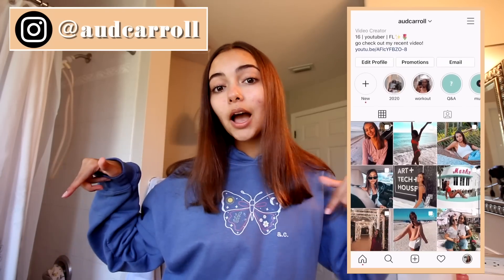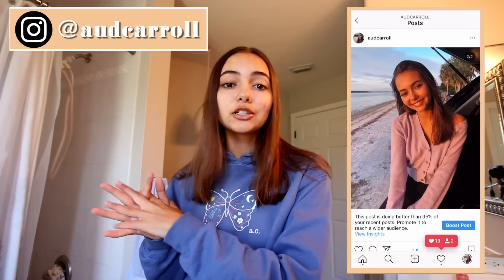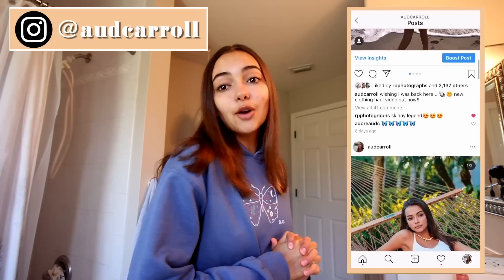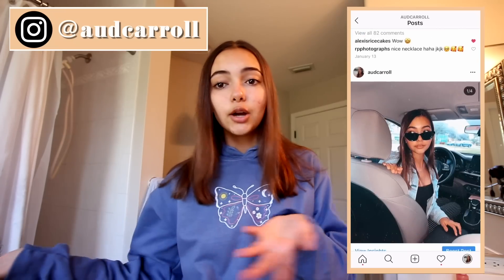I hope you guys enjoyed this video — I thought it was super fun and cool to try a bunch of things out. If you enjoyed, please give a thumbs up and make sure to subscribe to my channel if you're new. We are growing so much and we're so close to 90,000 subscribers, which is insane! Make sure to follow my Instagram if you're new as well, and go buy my merch — it'll be linked down below. I'll see you in the next one, bye!